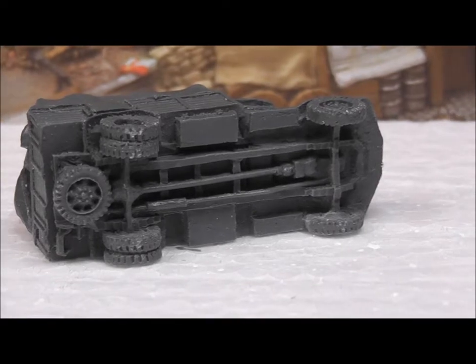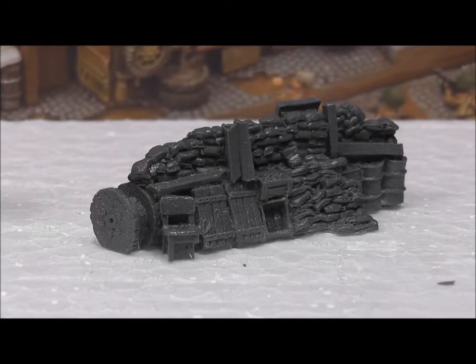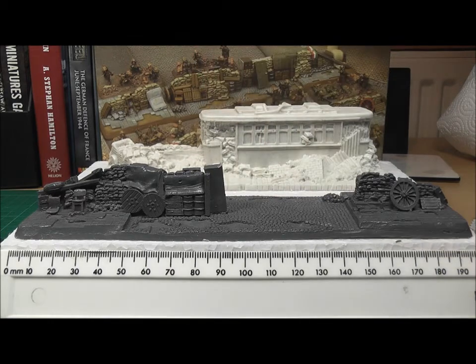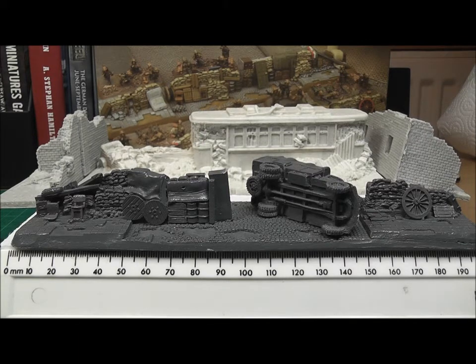In terms of relative dimensions, the Battlefront Street Barricade is 20 centimeters in width and four and a half centimeters in depth. This compares well with the only other barricade product on the market, Cur and King's tram barricade, which is approximately 17 centimeters in width and six centimeters in depth. The two products sit well alongside one another, and the Battlefront product features fewer air pockets. Once the respective accessories are added, you can build up a convincing urban barricade by combining both products.